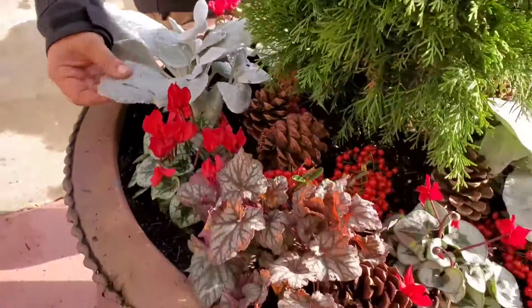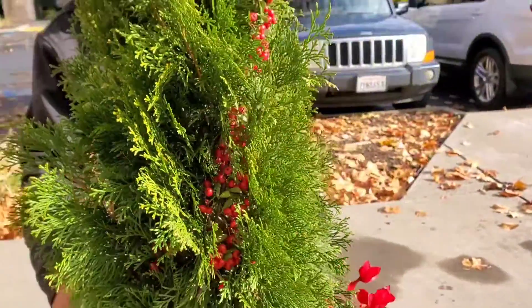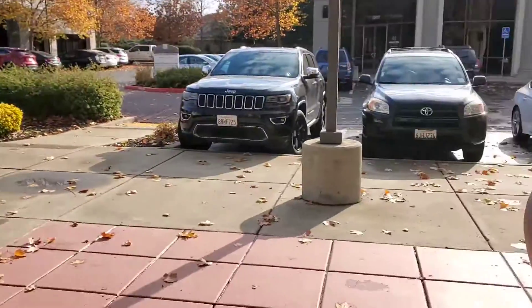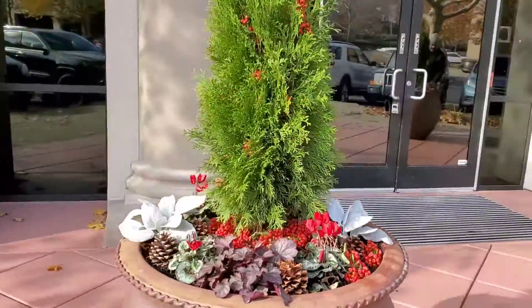And then we added these little berries that we just foraged from some bush nearby. Isn't that so beautiful? I mirrored both of them, so each one is exactly the same. Look how beautiful they turned out — so festive!